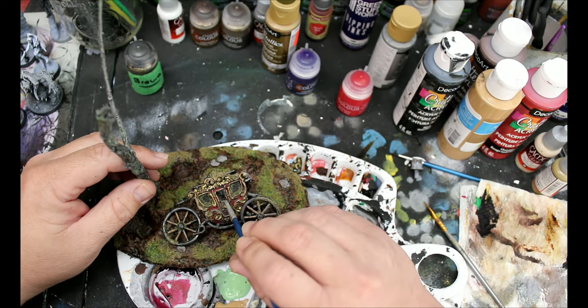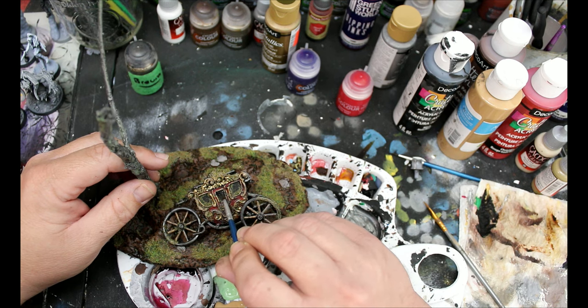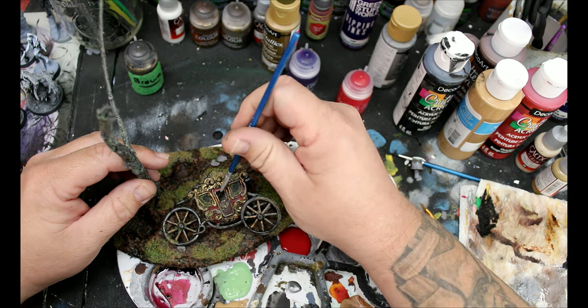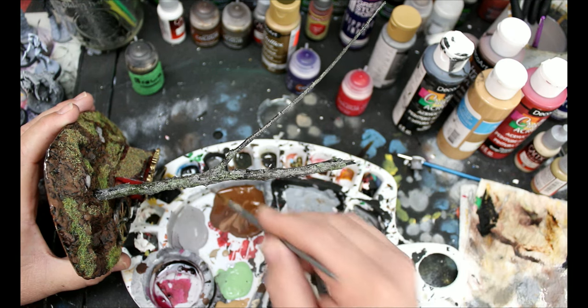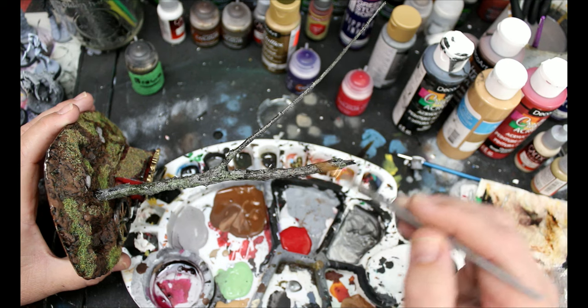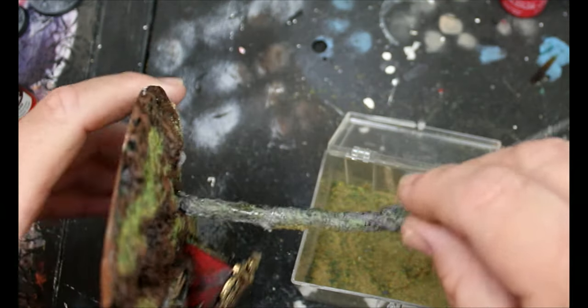I'll take some black and just re-black out those windows. Then I'm going to take some craft glue, put it on little patches in the trees, and add some of that flock on there as well — just to act as moss.